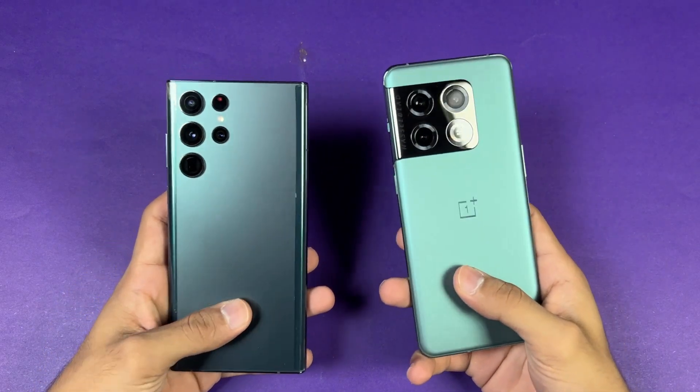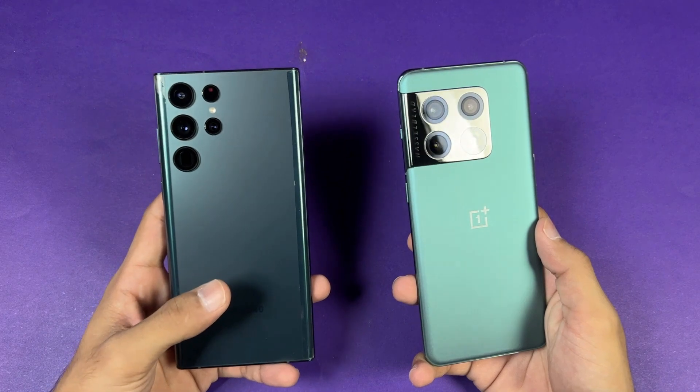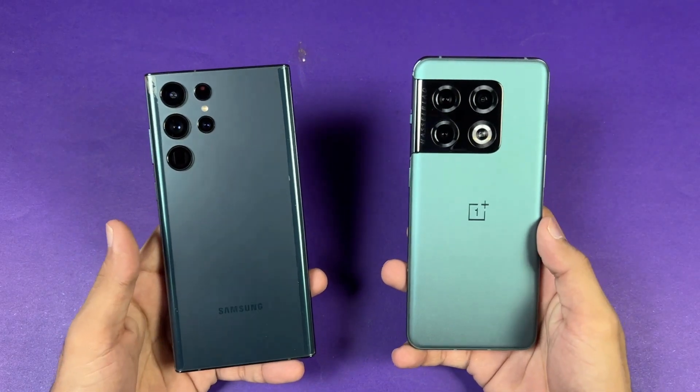Hey, what's up guys, I'm back with a brand new speed test. It's time to check out the performance of the Samsung Galaxy S22 Ultra against the OnePlus 10 Pro, and both phones have the same Qualcomm Snapdragon 8 Gen 1 SoC.